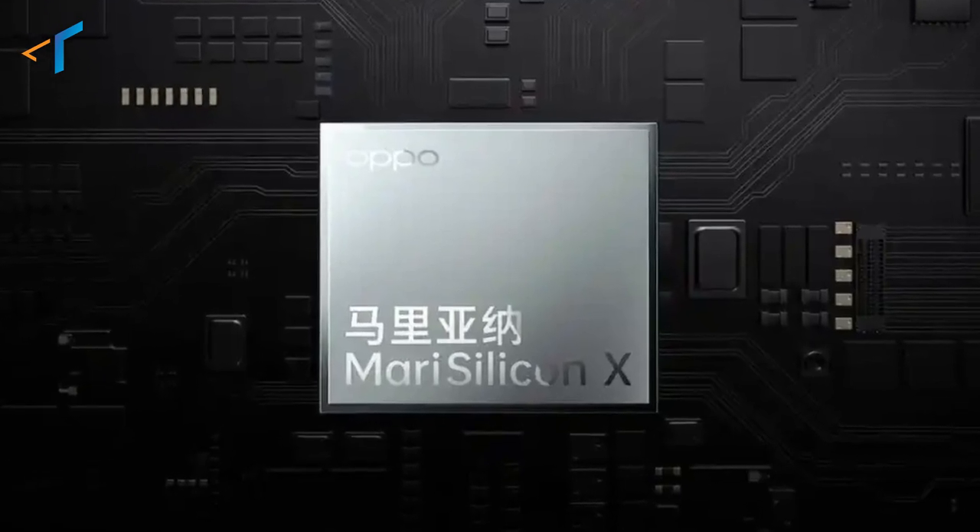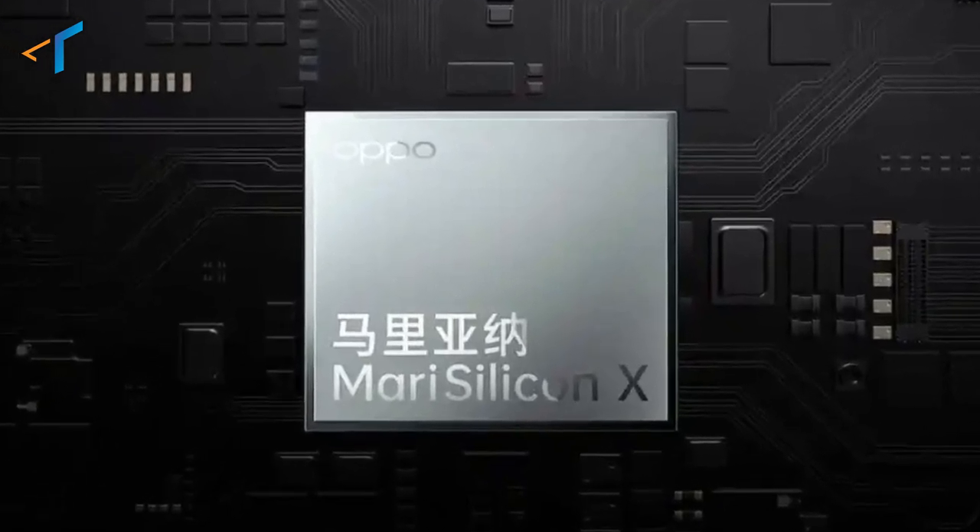MariSilicon X is a 6nm based, specially designed NPU chip for powerful computational imaging, which lets you enjoy ultra-clear imaging in night scenes and backlit scenes. Before we know more about this, let's recall how a photo is captured.